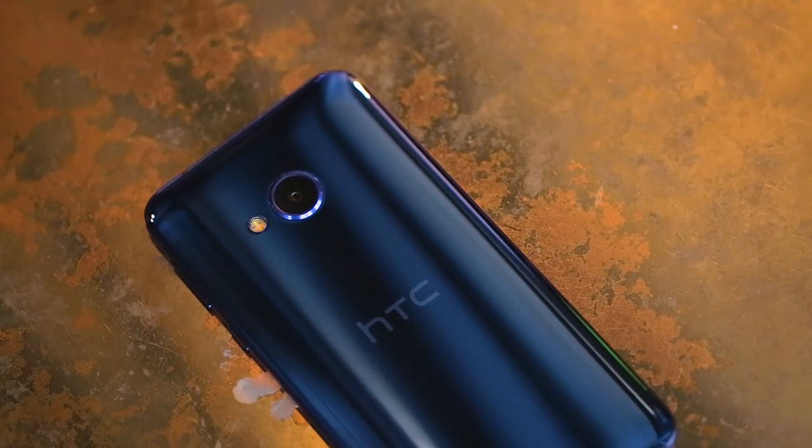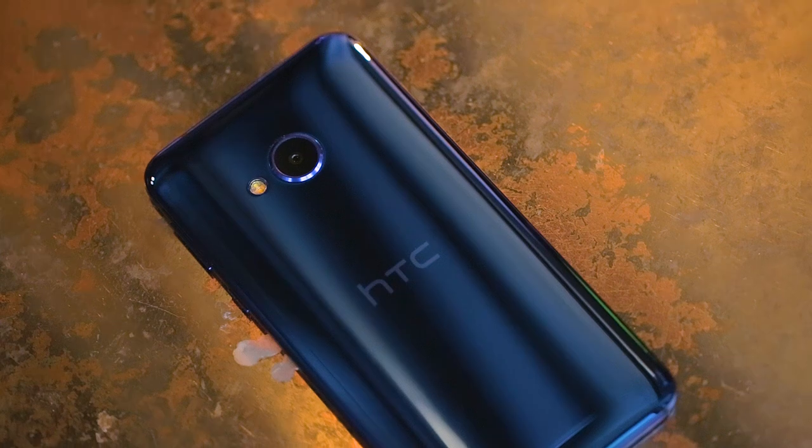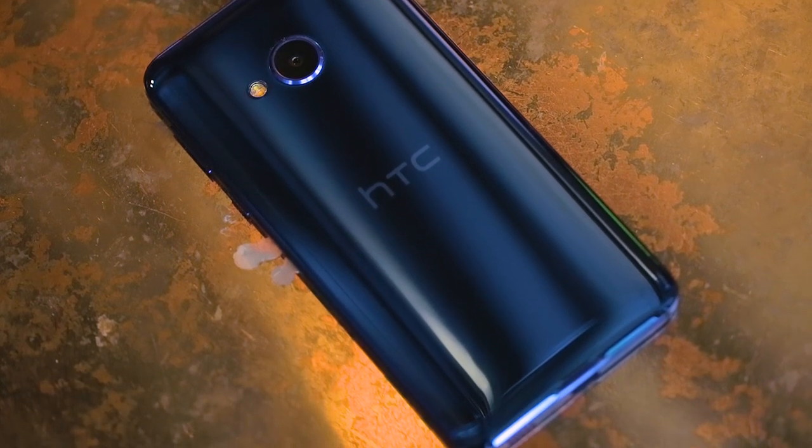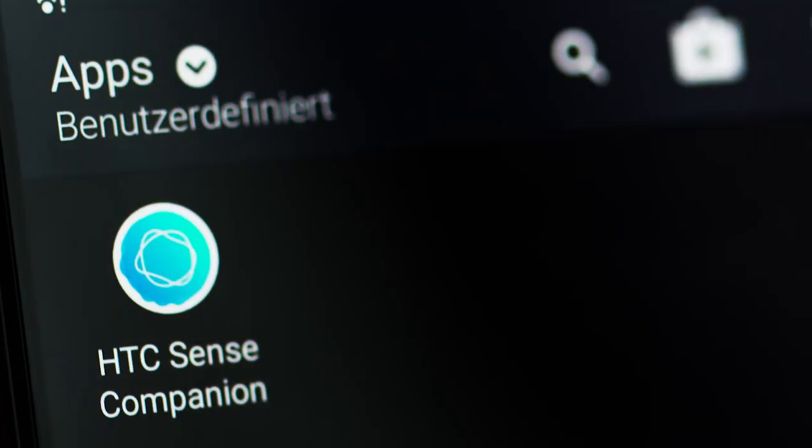Under the hood, you'll find an octa-core Helio P10 processor from MediaTek. There's also a Mali T820 MP2 GPU and 3GB of RAM.